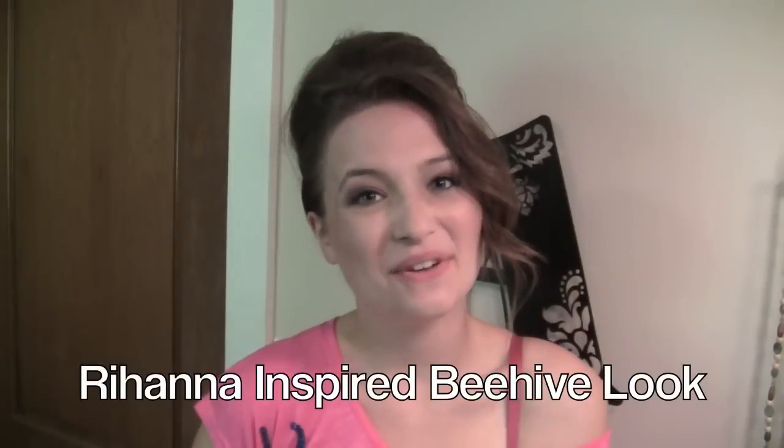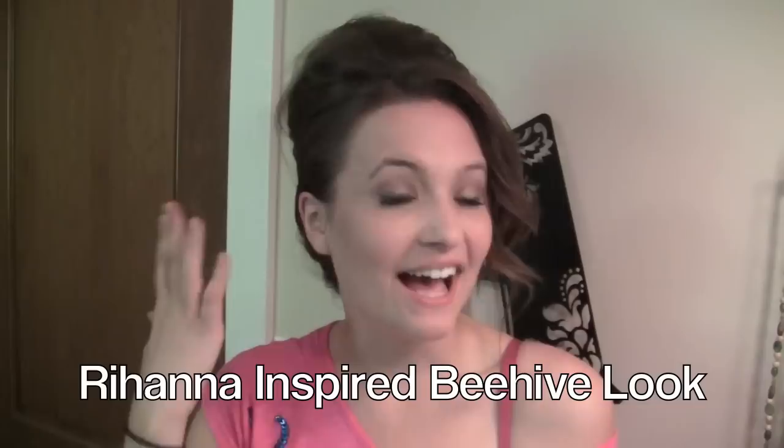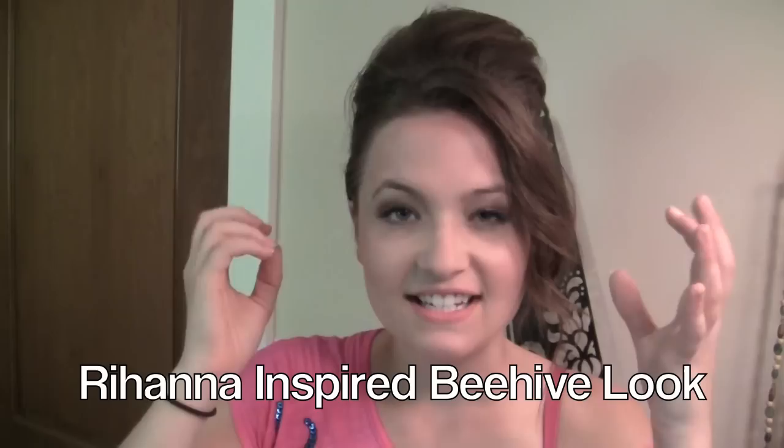Hey everyone! Thanks for tuning in to Alexandra Claire Hair. Today I'm going to show you how to do a Rihanna inspired look. Since she dyed her hair bright red I've noticed she's been doing these messy textured beehive looks and I just really wanted to give it a try.